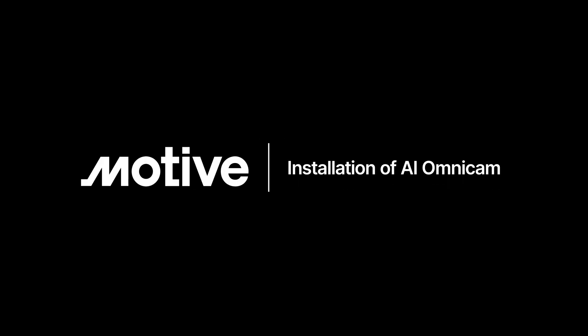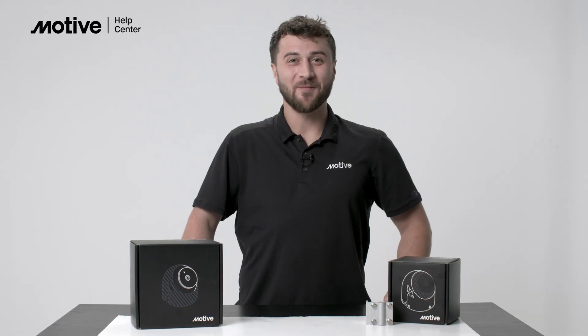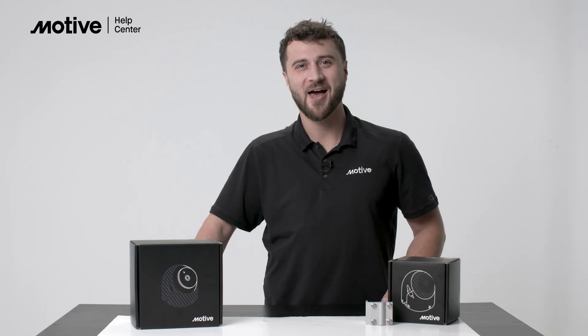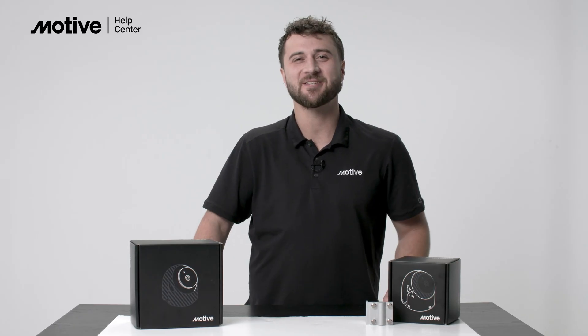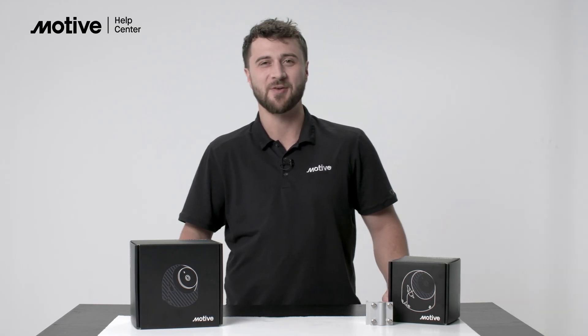In this video, we will guide you through the process of installing the AI Omnicam. Hey there, I'm Joe Luciano from Motiv. Today I'm going to be showing you how to install our AI Omnicam. The AI Omnicam attaches as a side or rear camera, helping provide up to 360 degree monitoring of your vehicle.